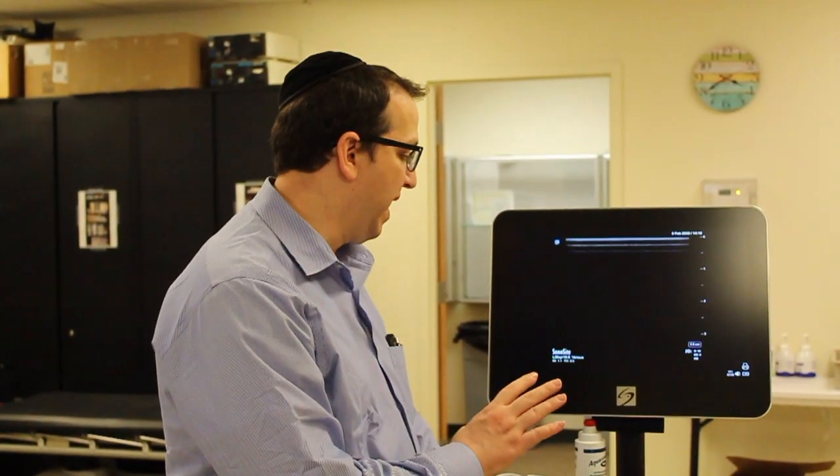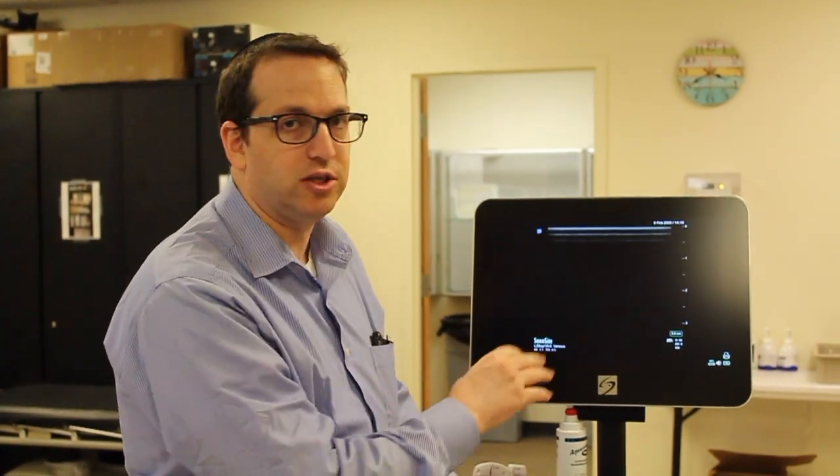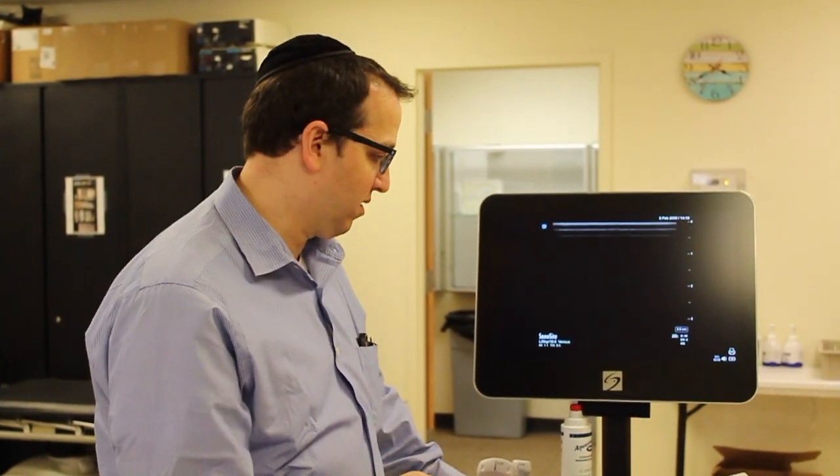This is going to be just a brief introductory video into some of the very basics of our Sonocyte ultrasound machine. I'm not going to go into a whole lot of detail. You guys are going to be learning more about ultrasound in your instrumentation course. But I want you to be familiar enough with some of the very basic functions so that you can get in here on your own, know how to turn on the machine, select a probe, and make some basic adjustments to settings to be able to review and practice on your own before you're tested on the material.